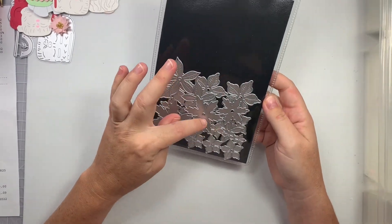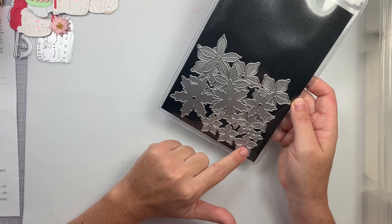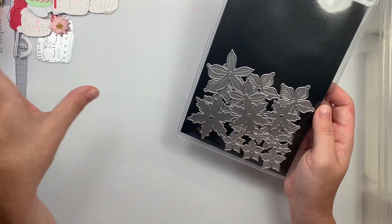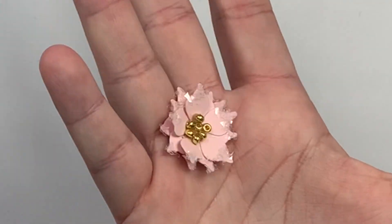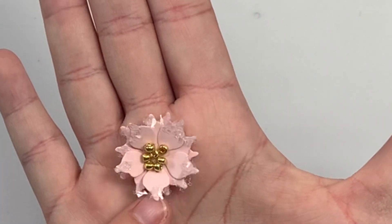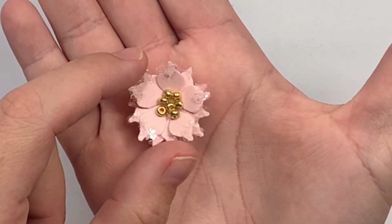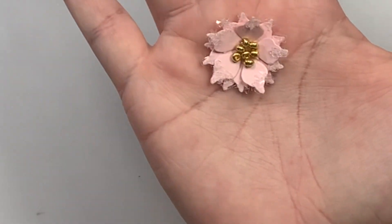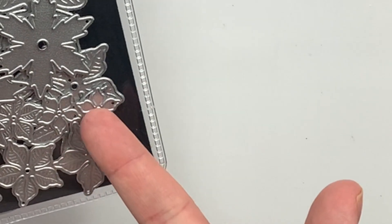One is from Andy's store — it's this set right here. There's actually two sets in here but it's got the little poinsettias with embossing detail. Mine did not emboss, so you must have to run it through one of those creasing pads, which I did not do. But it makes the cutest little flower, and then I put some of that diamond glitter dust and little gold seed beads as the center — very, very cute.